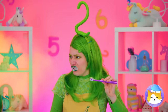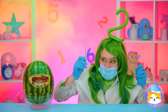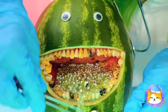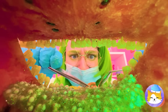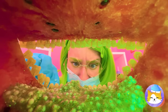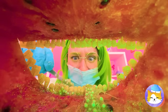Brushing your teeth is important too! But this watermelon needs extra help! Eyes don't go in there! Let's brush and start digging through all of that slime! Pretty soon he'll be able to taste again!